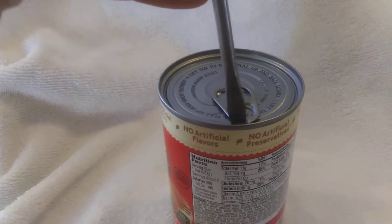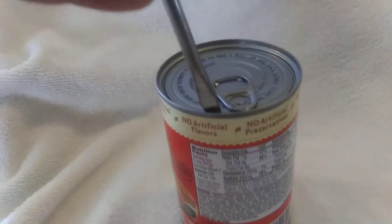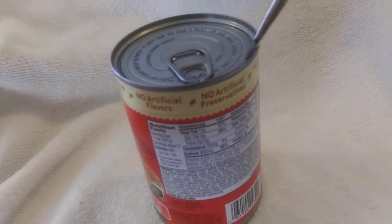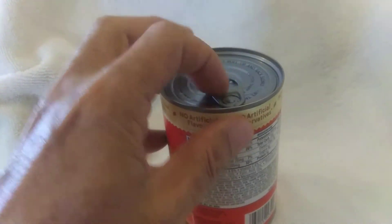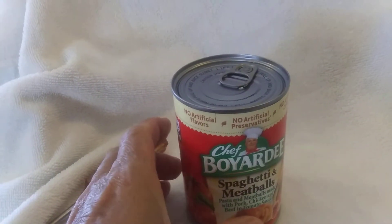Because this is still a pop top can. You can pry this lid off very easily, because that's what it is — a pop top can. So that's how you get in there when that tab breaks off, and you've got something to eat.